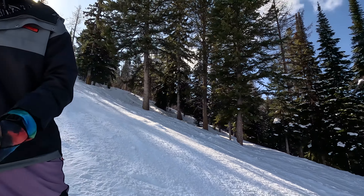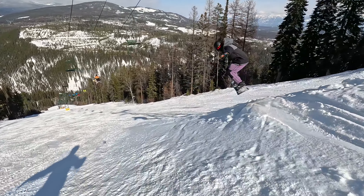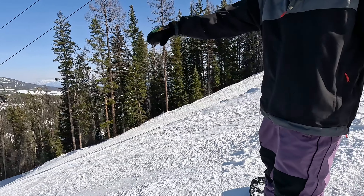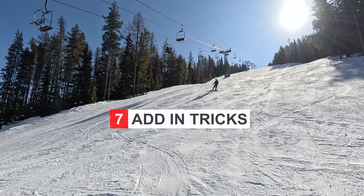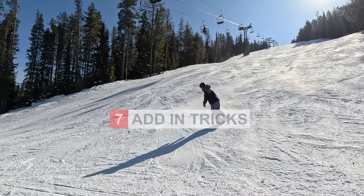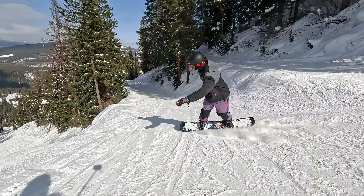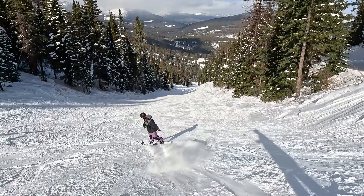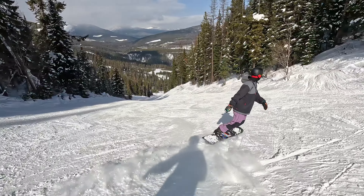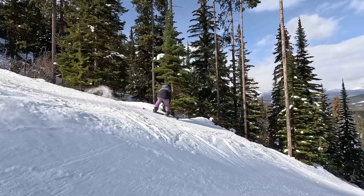Here's another one — I think I can kind of see the landing of this one. The cool thing with side hits is that you don't have to just do straight airs. You can also work on spins like doing some 180s to just get used to doing stuff like 360s, or adding grabs in. It's an awesome way to practice your freestyle outside of the park. Throw in like a little shifty too.